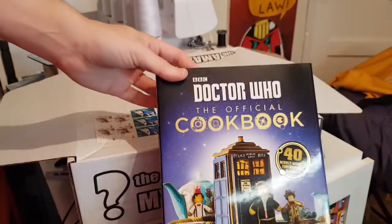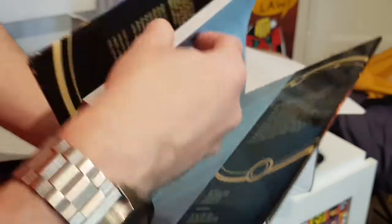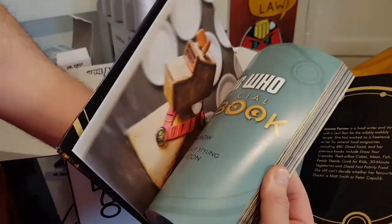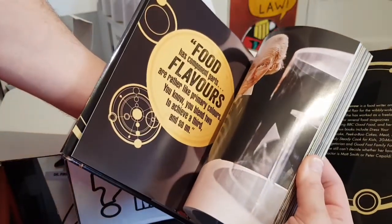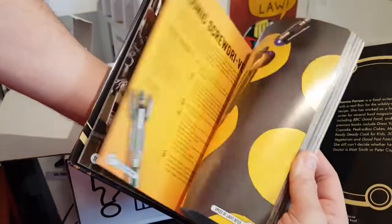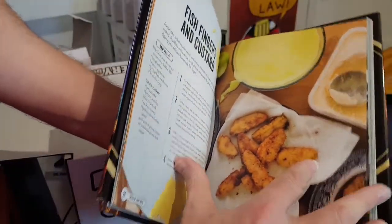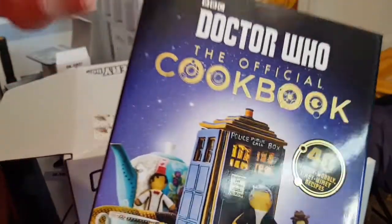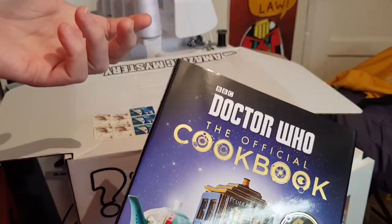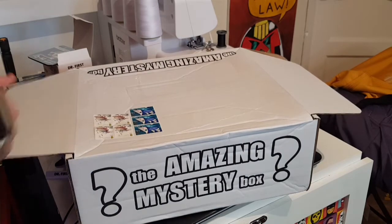So this is what was clunking about — a Doctor Who Official Cookbook! I haven't got this. I know they did a cookbook in the 80s where you could make things like soup and croutons. This one has things like Canine, Sonic Veggies, and fish fingers and custard — the official recipe. Very glossy. I wouldn't have normally bought that, which is what I like about these boxes — they fill gaps in my collection that I wouldn't normally go out and buy.